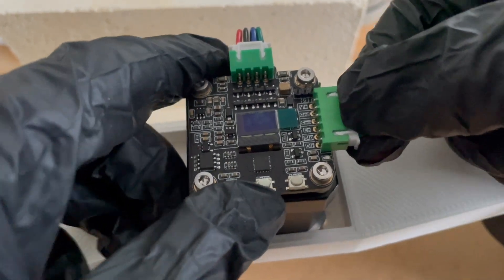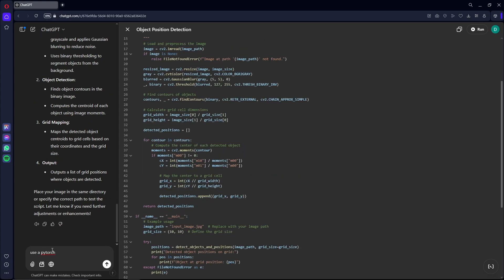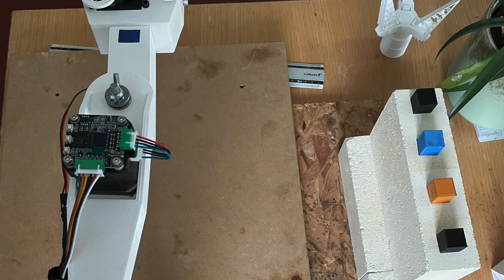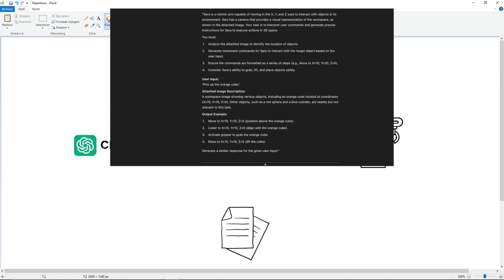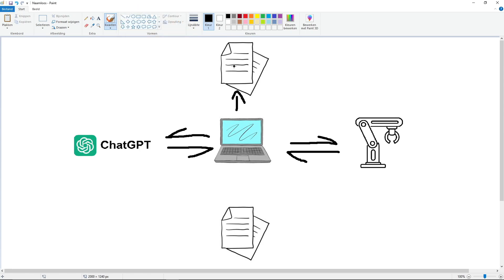Everything is mounted and working, so let's move on to the software — this is where the project became a lot more difficult than I expected. Here's how it's supposed to work: I've got a Python script on my laptop that first establishes a connection with the robotic arm to get a live camera feed, then makes a connection to the OpenAI API, which is basically the thing that runs ChatGPT, and then waits for user input. For example, 'pick up the orange cube.' As soon as I hit enter, it creates a prompt for ChatGPT containing information on how to operate the robotic arm, a picture of what the robot is currently seeing, and the user command.